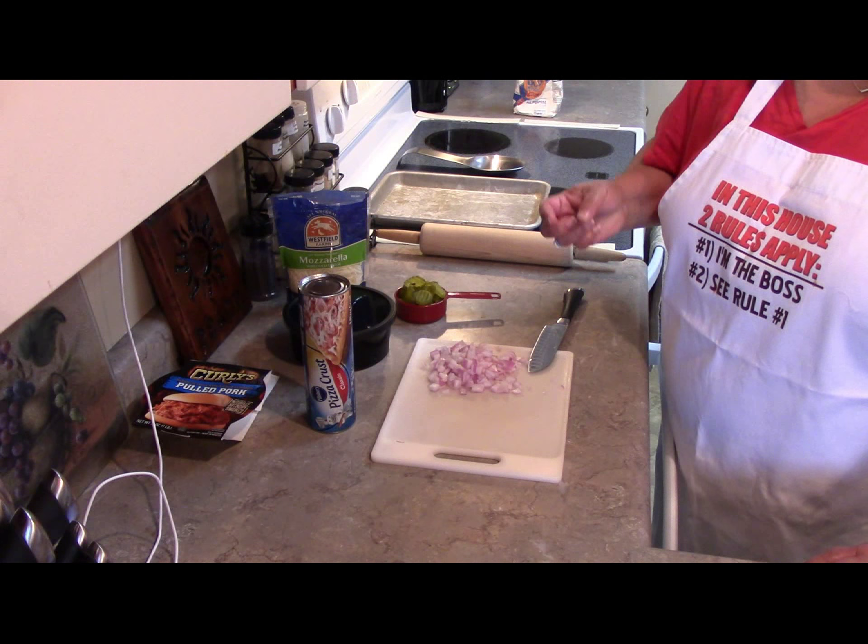Make sure to preheat your oven to 425 degrees. The prep time should take about 10 minutes, cook time anywhere between 18 to 20 minutes — maybe a little longer depending on how your oven cooks. Overall it should be ready in around 30 minutes.